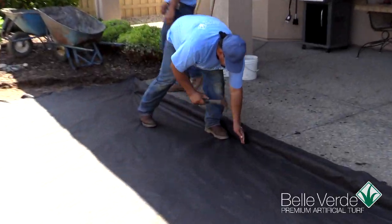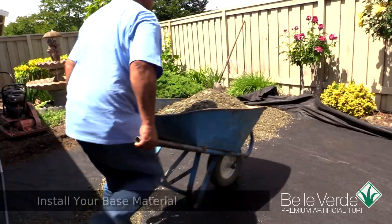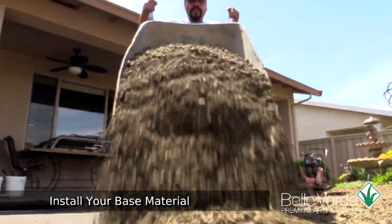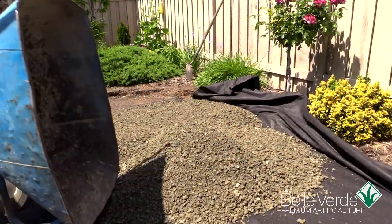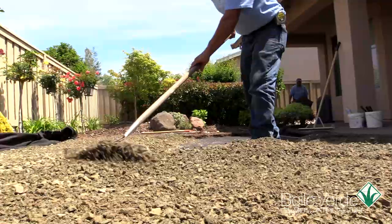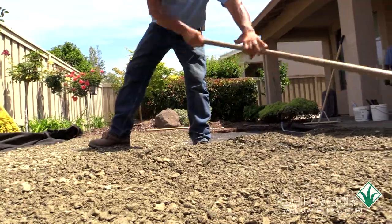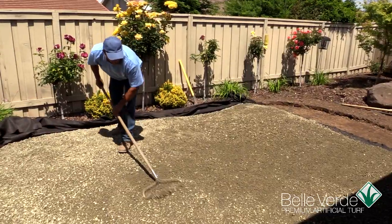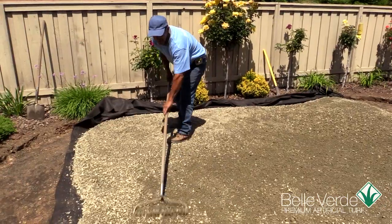Using jute staples or spikes, tack the fabrics down every 6 inches, close to any hard edge. Bring in your first load of materials and dump towards the back corner, farthest from where you enter the site. Bring in each and every other load and dump it to the side of the last pile. Using the back of a hard garden rake or a flat side of a landscape rake, smooth the first pile into the desired height and then feather in the next load until the entire area is covered and smoothed to desired height and shape.